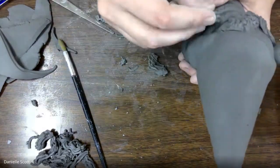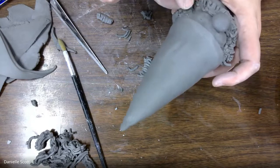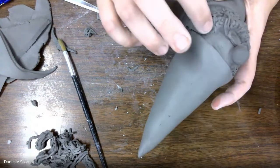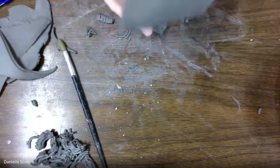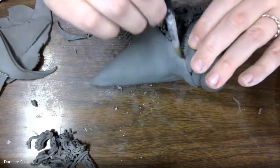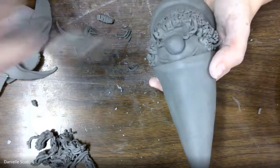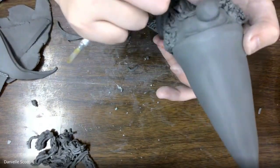Starting to clean some stuff up and using the brush to help me clean up around the edges of the hat. Cleaning up some cracks, making sure everything is secure — a little extra slip around the nose. Using the brush to clean up the carving for the mouth, just cleaning, cleaning, cleaning.